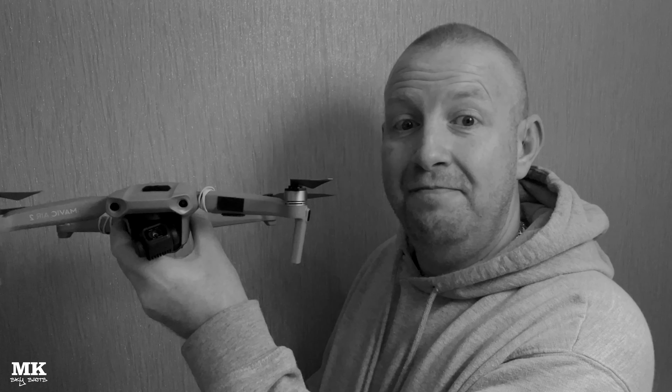Well, it had to happen at some point, didn't it? I've crashed it. I was out at my local lake, nice sunny day, and then disaster struck. I backed this drone into a tree, then into the f***ing lake.